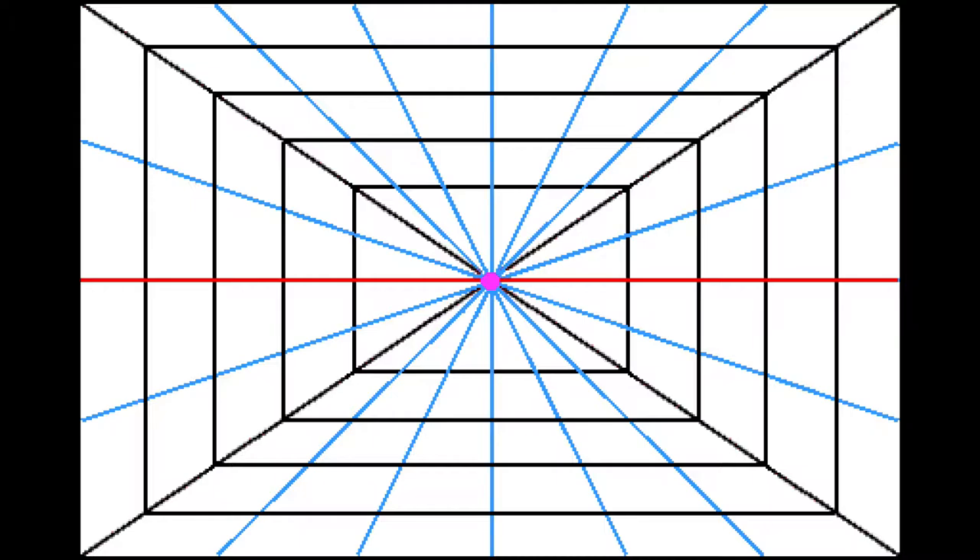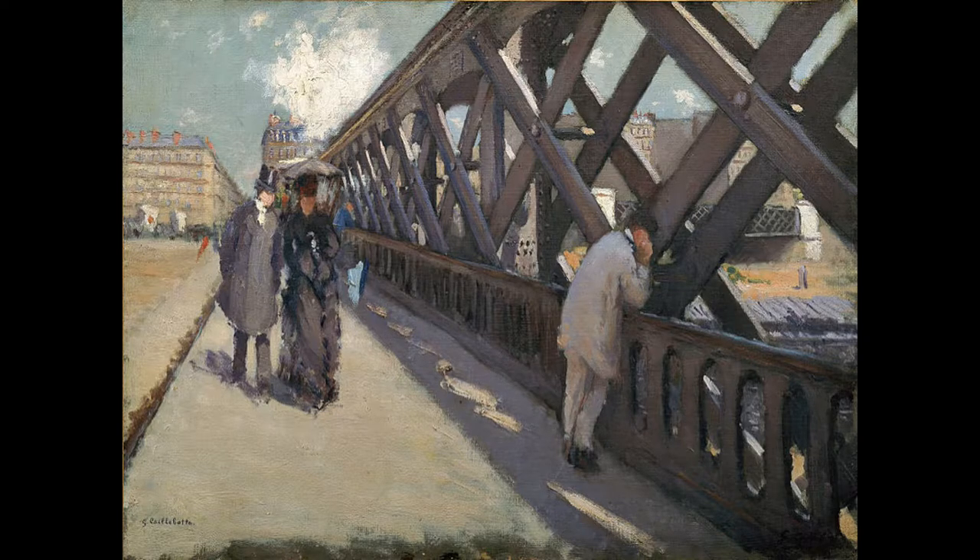You can see this trick used in these images. Notice how your eyes are drawn to where the lines connect. An artist will use this trick to highlight the focuses of their art.